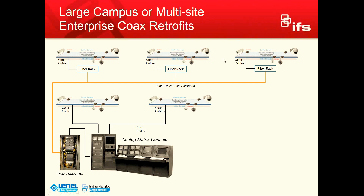Before I jump into the technical specifications on the POC products, I also wanted to give you one more example for those large campus or multi-site enterprise coax retrofits. I still run into a lot of these types of projects out in the field, because nobody has really come to this customer base and let them know that there's an economical way to move forward with an IP solution.